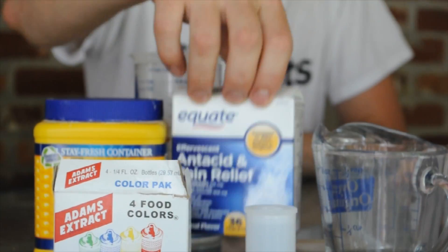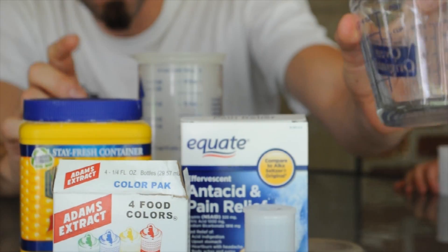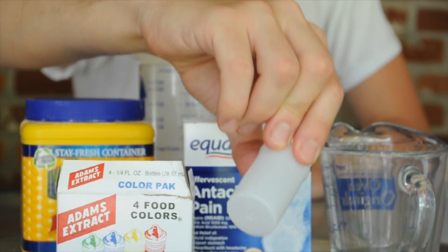So what you'll need for this science experiment is some food coloring, Alka-Seltzers or acid relief fizzy tablets, cornstarch, water, a measuring cup for the cornstarch, and the film canister of course.